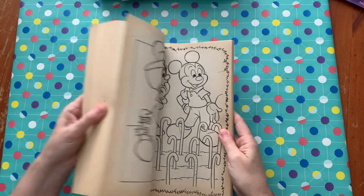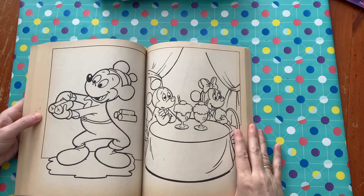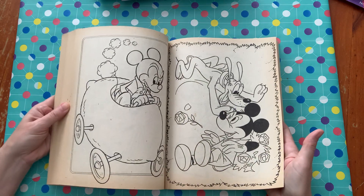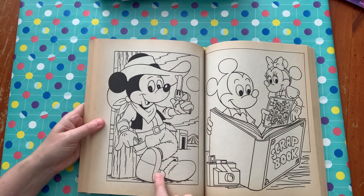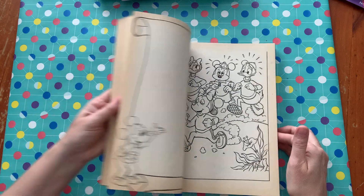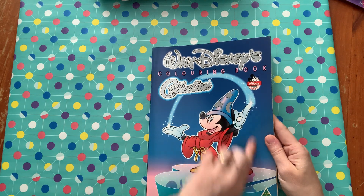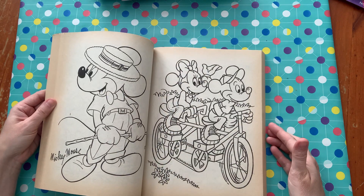Of course it's got Minnie in there too. It does have some activity pages as well but there's not too many — it's mainly coloring images. I can't wait to start coloring in this one. I absolutely love Mickey when he's dressed as a cowboy, so that's probably going to be one of the first I do. It is an original Disney book — it says Disney Publishing, The Walt Disney Company — so they are all authentic coloring pages.